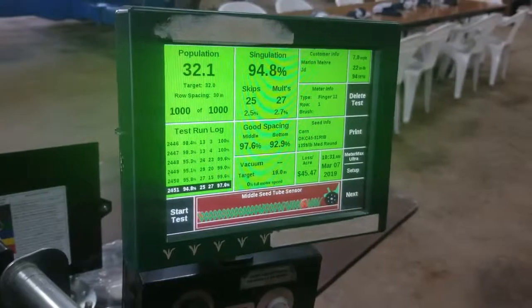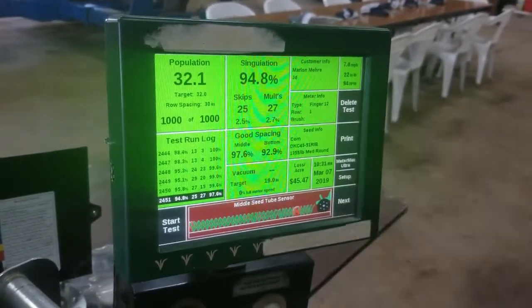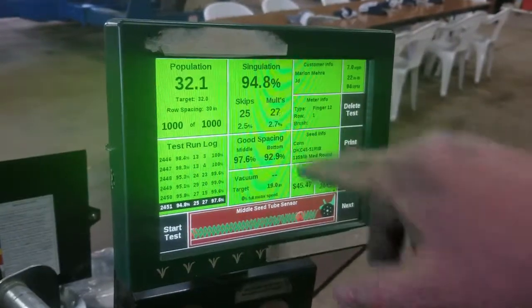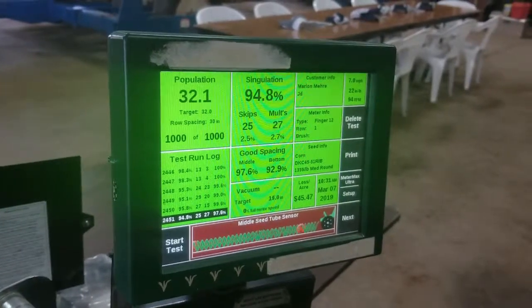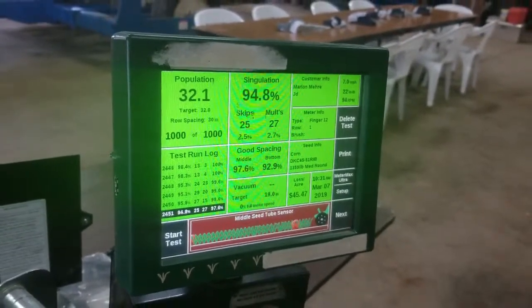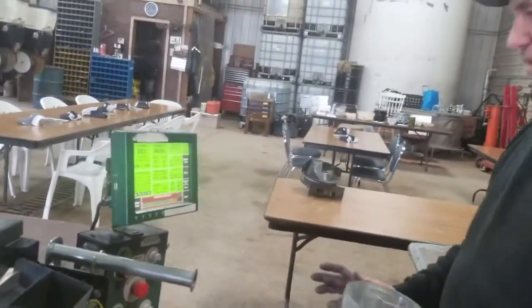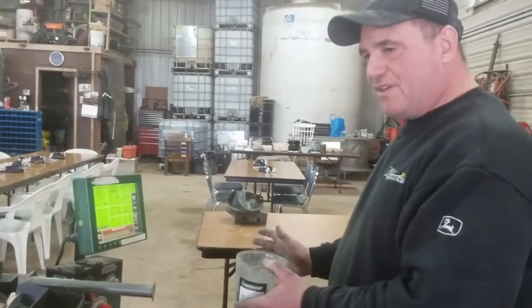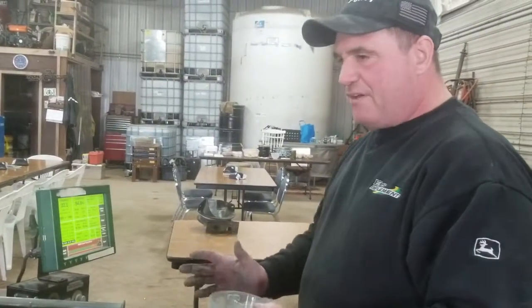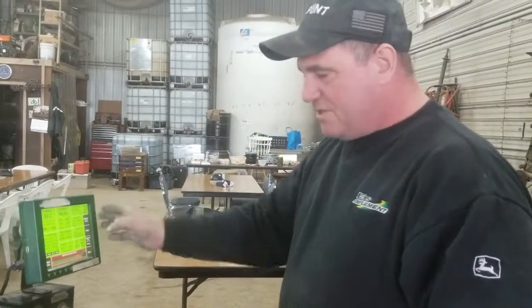So we're showing you here — we increased our speed up to 7 miles an hour. We ended up with 27 multiples and 25 skips, so a little bit heavier on the doubles now, and we only ran 94.8%. So we lost a little there. It comes down to speed — speed plays a factor. Also, your population will play a factor. I can go 5 miles an hour but planting 36,000 population is going to be different than going 5 miles an hour and planting 30,000 population. It comes down to how fast this meter has to turn to deliver our seeds.